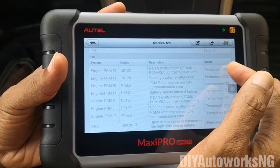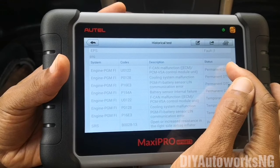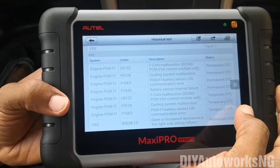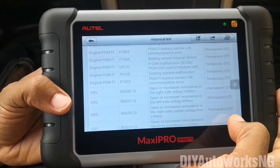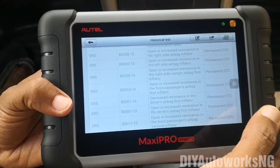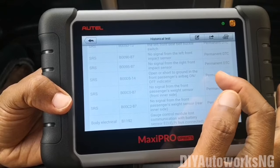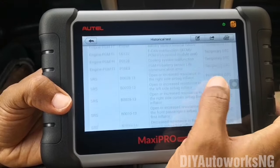As you can see, the first one is permanent and this one right here is the temporary code for that permanent one. Temporary codes could be something the ECU is still trying to make up its mind on — whether this is really a fault — before it illuminates the check engine light. Moving on to SRS, it gives you all the codes present in the supplementary restraint system: airbag inflator, impact sensors, and all those things. This was basically an accident vehicle, and that's why you have a lot of these impact sensor and airbag inflator codes. So that's what a full scan looks like.